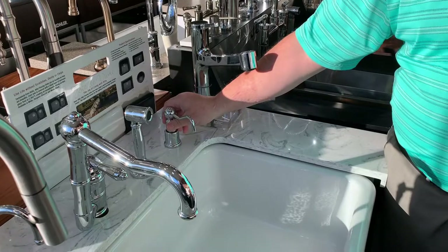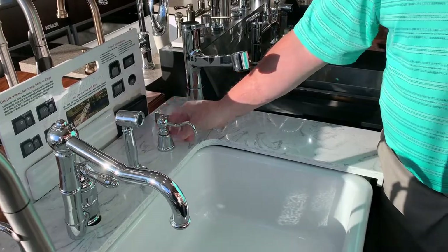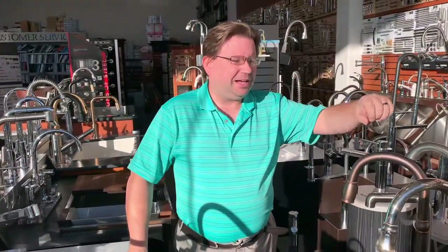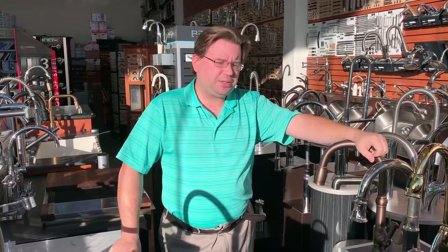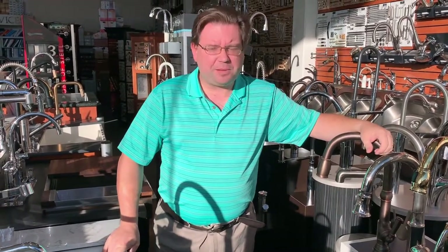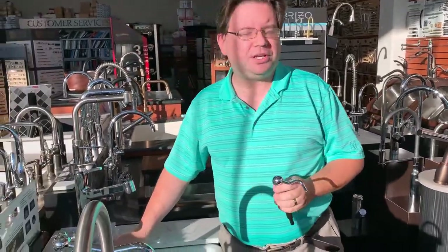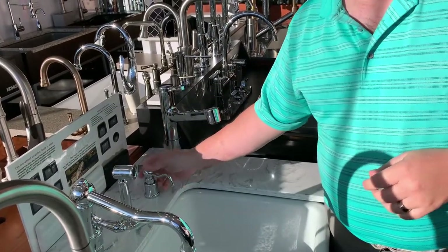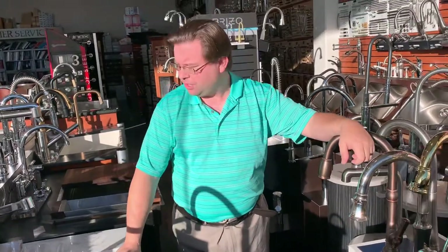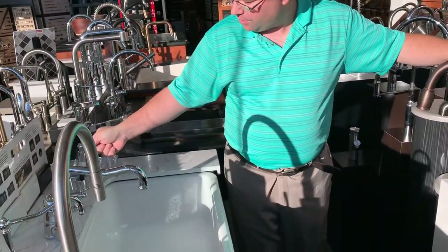The thing to remember about soap dispensers is that 99% of them are going to be fillable from the top. When I first got a soap dispenser I came home and found my 12-year-old daughter underneath the sink changing out the soap. I said, "What are you doing sweetie?" She said, "Oh, we were just out of soap, so I figured I'd change it." I said thank you for being very helpful, and then I walked over to the soap dispenser, lifted it, and showed her where to put it. She said, "Oh, that makes sense." So if anybody tells you they don't want a soap dispenser because they don't want to crawl under the sink, well they don't have to. You just lift the head and fill from there.